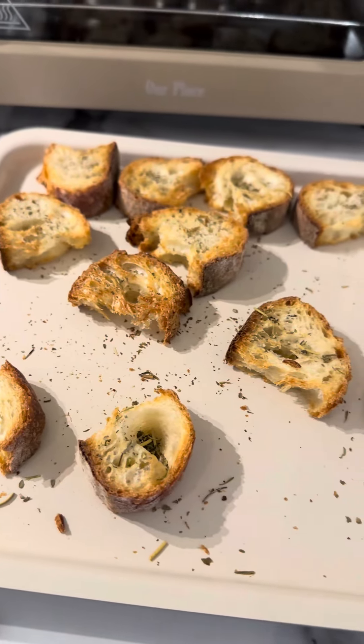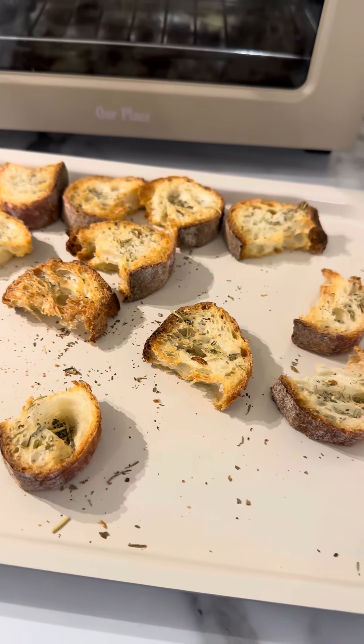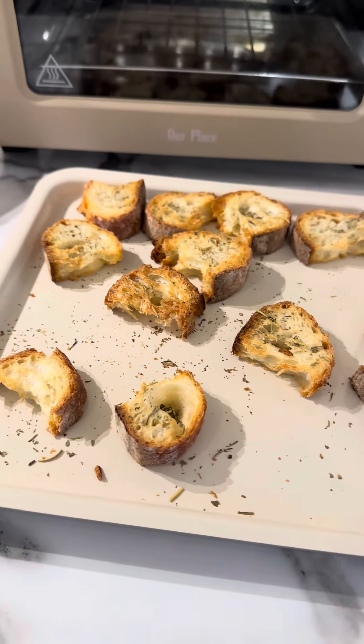While the soup was cooking, I made some croutons that I put in the oven and I also added a little bit more of that herbes de Provence.